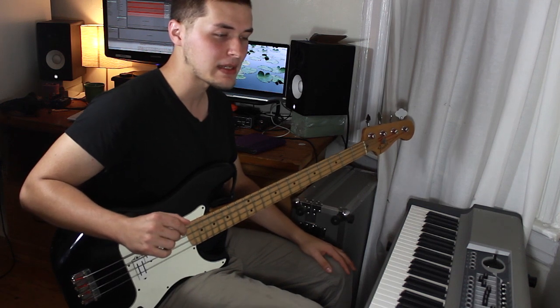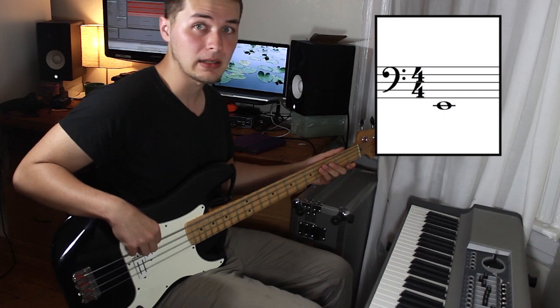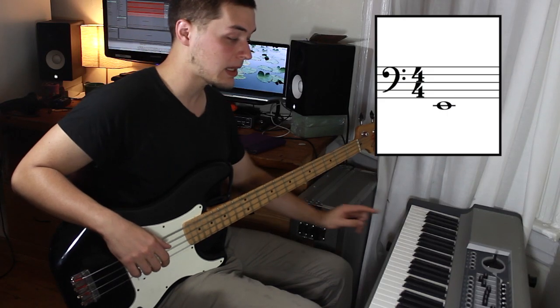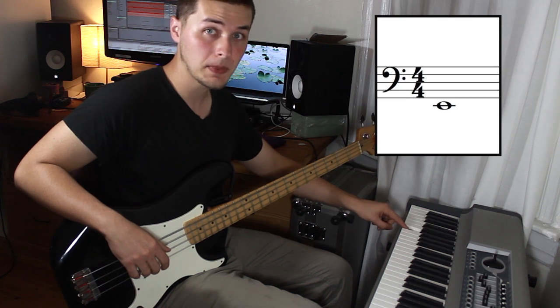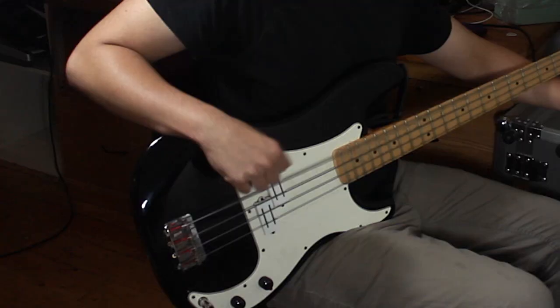When you're actually reading normal bass sheet music, the important thing to remember is that bass sheet music is transposed up an octave, so that when we read this note, it sounds like this. But when you play that on piano, it sounds like this. This is actually an octave higher than this.